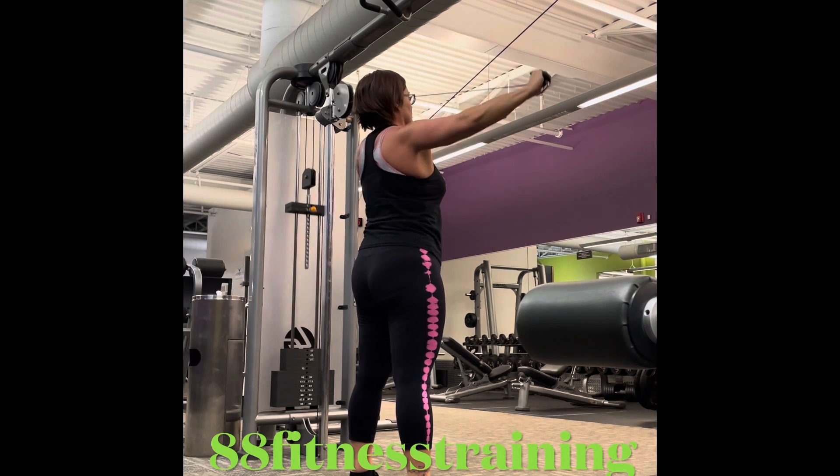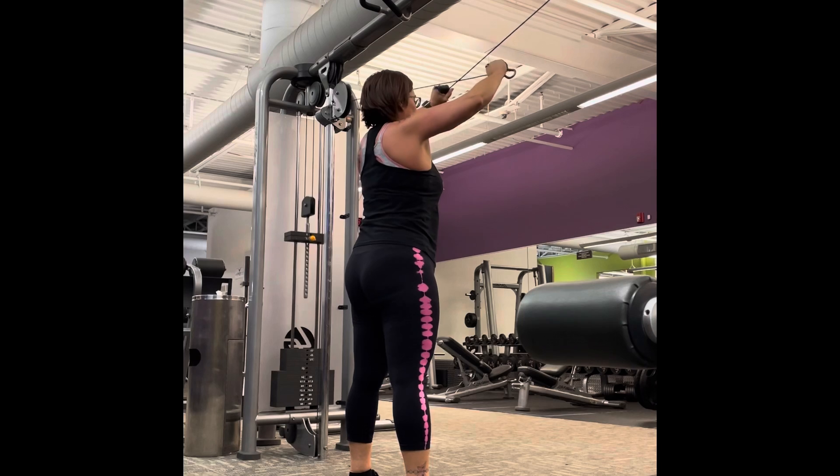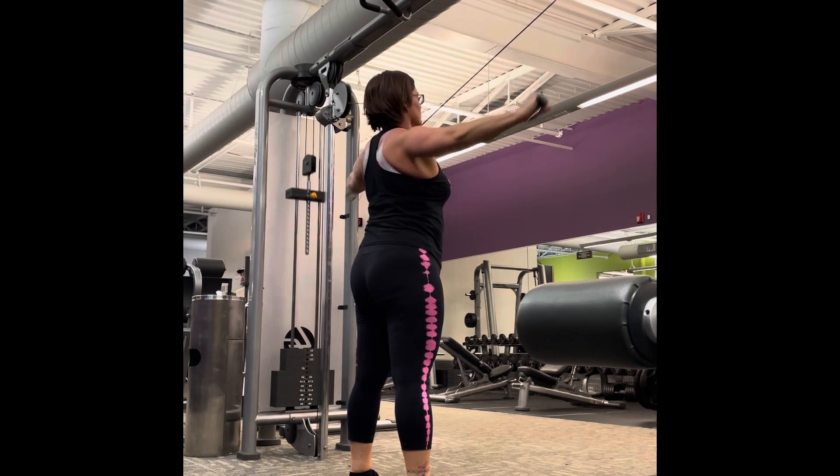Hey folks, today I'm bringing you my Tri Superset Shoulder Day Finisher.